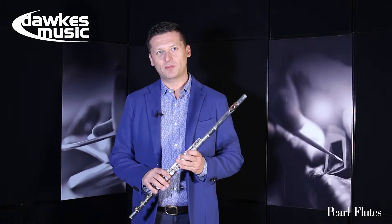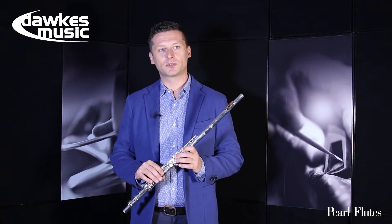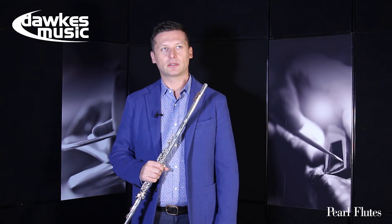Good morning everybody. My name is Krzysztof Kaczka, I'm a flute player, as you can see. I come from Poland, but I live in Kuwait. I teach in the music college. And I would like to talk today about flute sound, flute technique, and I hope you can learn a little bit.